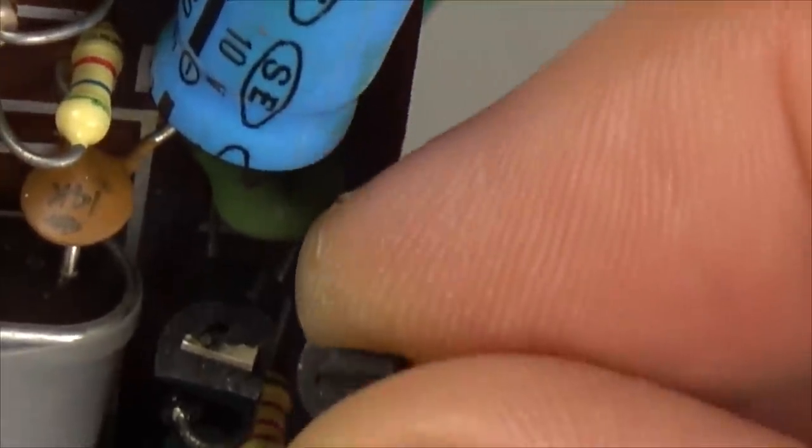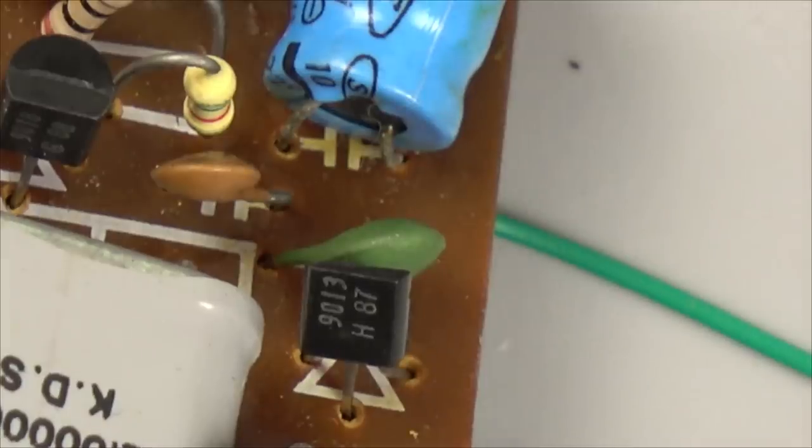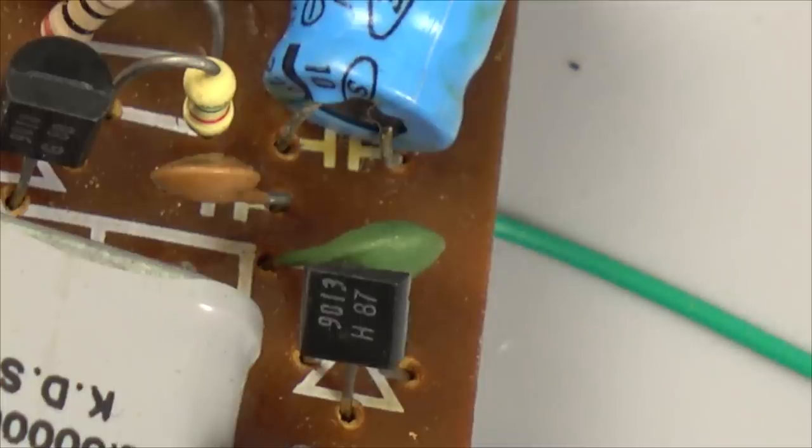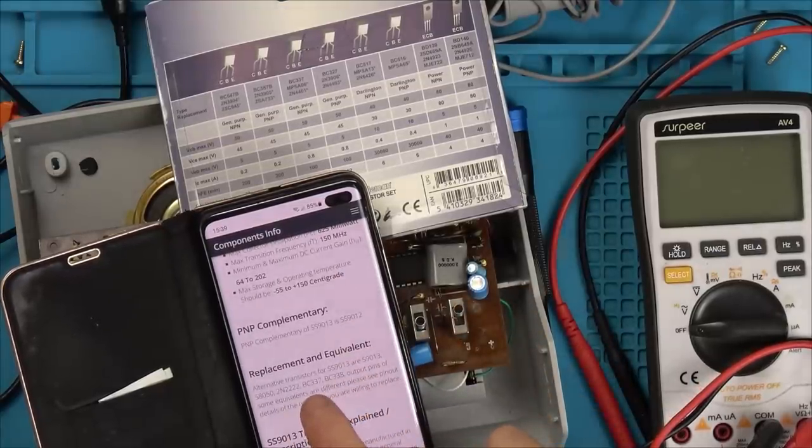Something must have got extremely hot in here to blow the top of that — I don't think drop damage would cause that. Now, what are you? It's a 9013 transistor — just a normal NPN transistor. Interestingly, the rest of them on the board are all 9018, but they all look to be fine. What I'm going to do is see what the equivalent ones are and check if I have a 9013 or equivalent in the little transistor kit I bought ages ago.